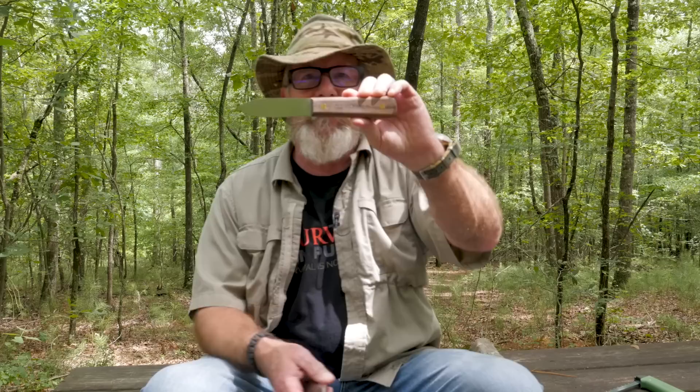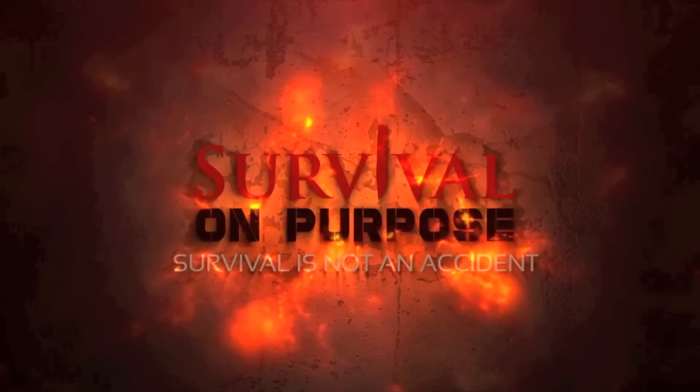In today's Sharp Saturday video we're going to revisit the Kephart Knife miniseries here at Survival on Purpose and take a look at the Old Hickory Fish and Small Game Knife, which according to them is their take on a Kephart style knife. As always, the benchmark we'll compare it against is the Becker BK62, which was designed by Horace Kephart and brought back to life by Ethan Becker and the folks at K-Bar.